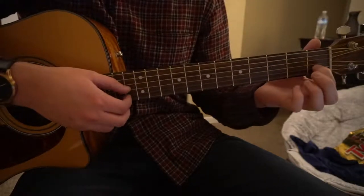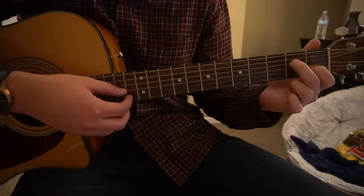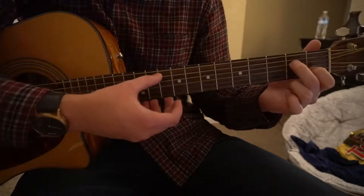For an Am7, you're going to have your index finger on the 1st fret of the B string, middle finger on the 2nd fret of the D string, and you play those five strings.